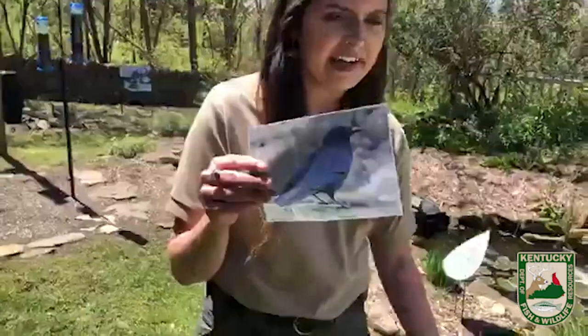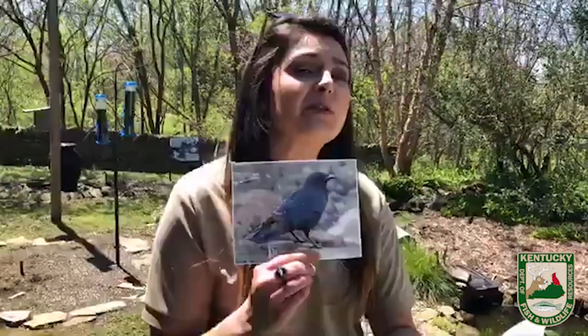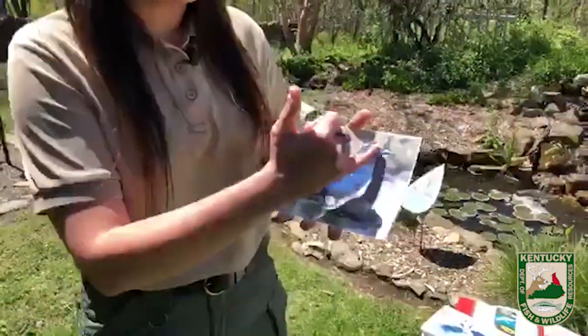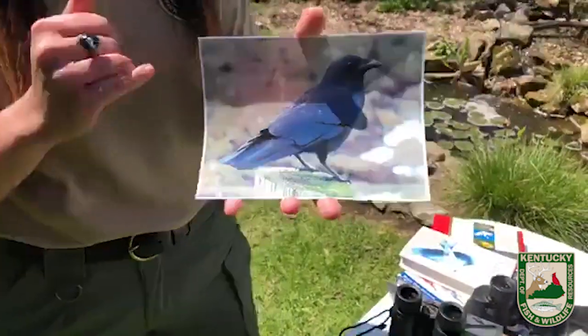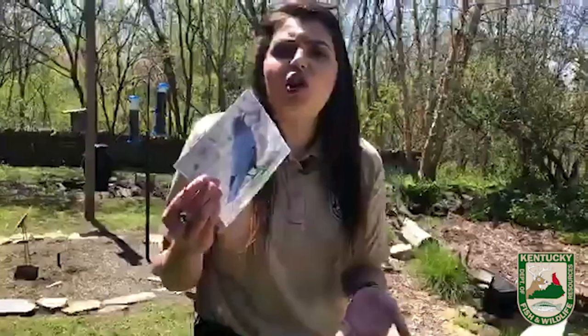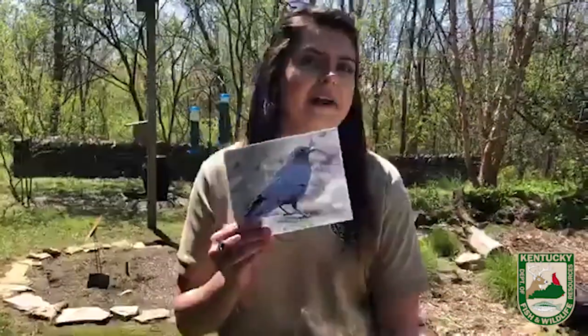Let's talk about the biggest one: the American crow. Everyone pretty much knows what a crow is — they're loud and they're the biggest bird besides birds of prey that we're potentially going to have in our backyards. They're all black or blue depending on how the light hits them, and they've got a pretty big beak. We don't really get ravens in Kentucky — American crows are going to be what we have for the most part. A good way to tell the difference between a crow and a raven: crows are birds with a beak, whereas ravens are beaks that have a bird attached to them — ravens' beaks are so big it almost looks unnatural.